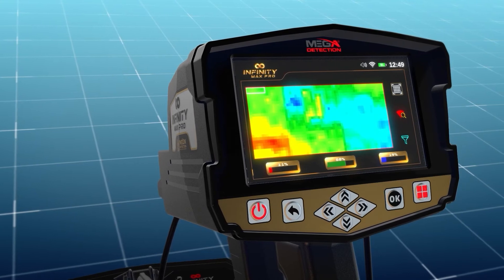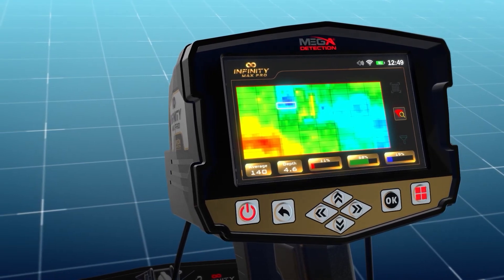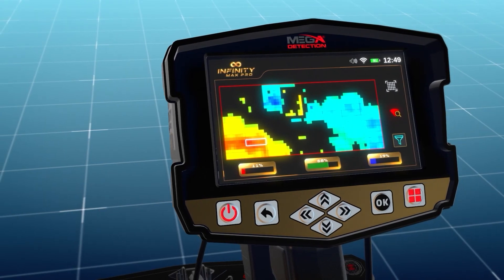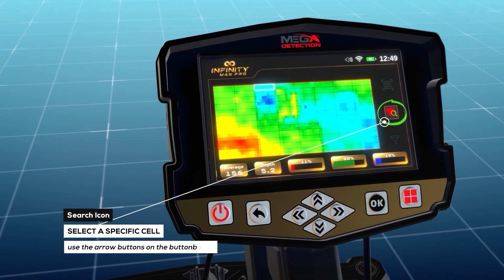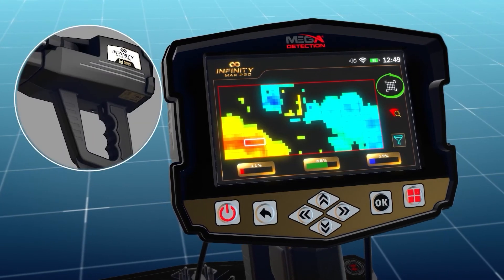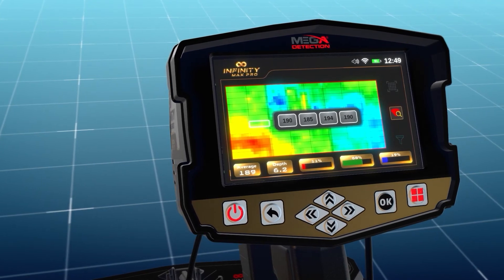The 'grid lines' option shows or hides the grid lines representing the scanning area, where each cell represents one scanning step or scan point. The 'choose a cell from the grid' option allows selecting a specific cell from the scanning area grid within the results screen. After clicking the search icon, use the arrow buttons to select a specific cell. Press the back button to return to the scanning tools. The user can press the start button on each cell to display the exact result value for each of the MGS 60 built-in sensors.